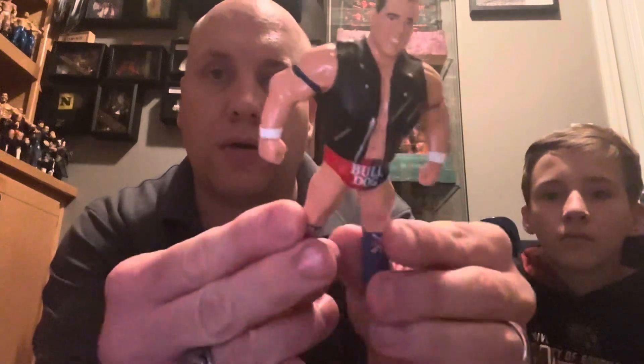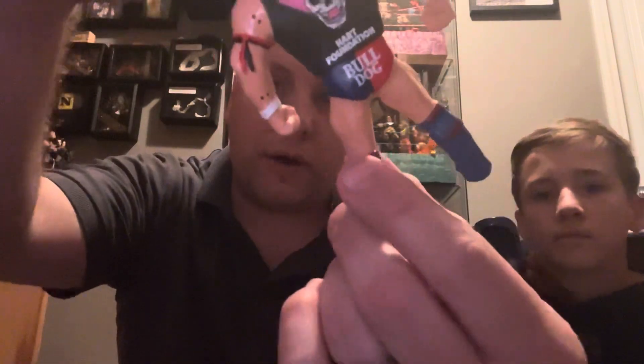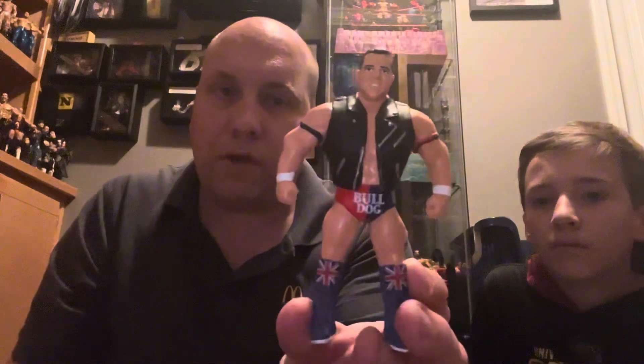Very, very cool Hart Foundation British Bulldog to add to my collection. Very, very nice. And look, I love how they have the little autograph-y thing, kind of like how the old ones used to do on the back. Definitely a cool figure to add to my Major Bendy's collection.